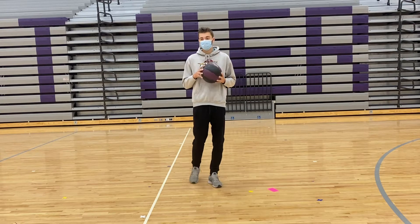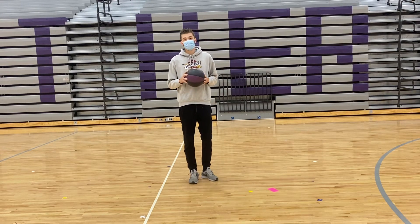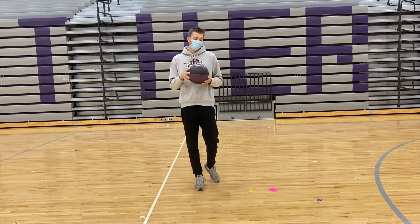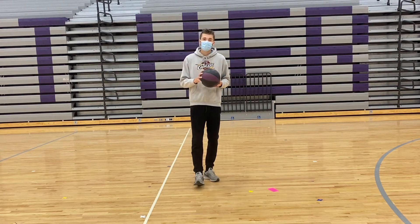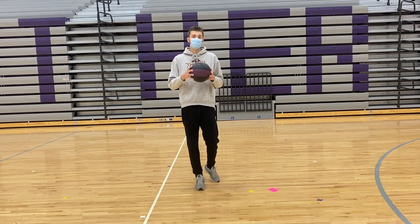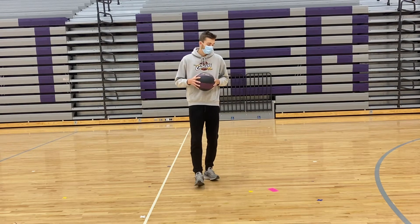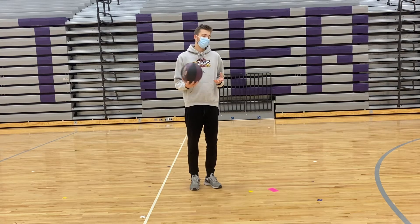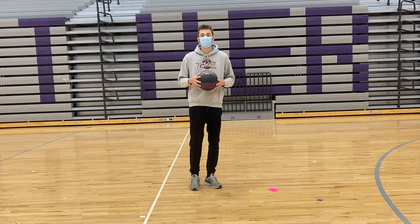Today we're going to start off with a little bit of dribbling exercises and activities that you can do. If you don't have a basketball or any bouncing object, you can just find some object that you can hold in your hands that works for you — any kind of wiffle ball, small basketball, or this size basketball works too.